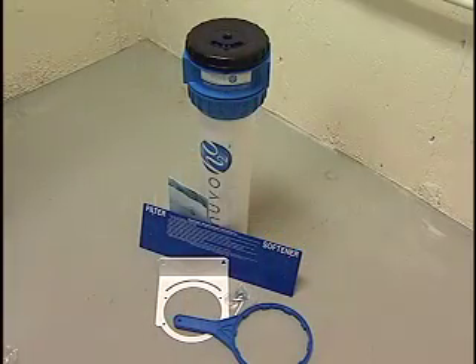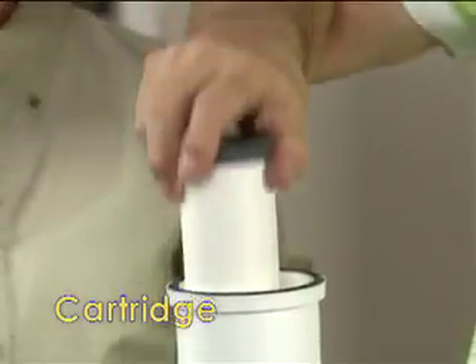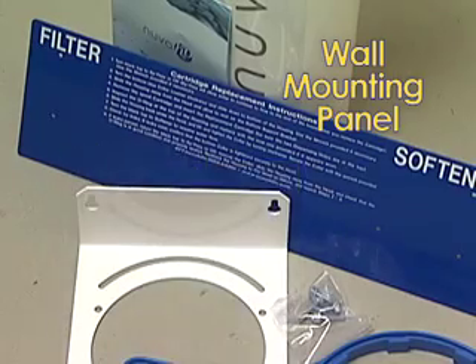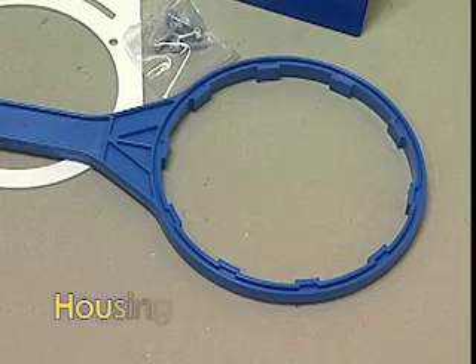Your Nuvo system comes with the following: one housing unit, which includes the housing body, the housing head, the black top of the housing unit, and the cartridge; one wall mounting panel; one C-bracket with screws; one L-bracket with screws if you're installing the Manor system; seven 2-inch flathead screws; one 3/4-inch round head screw; and one housing wrench.